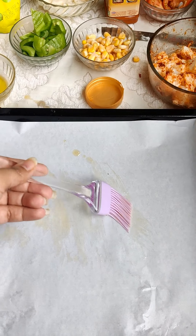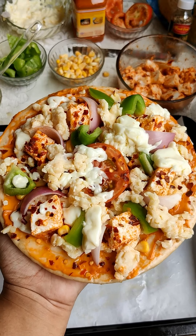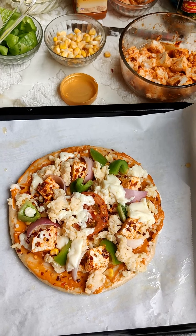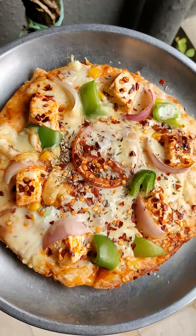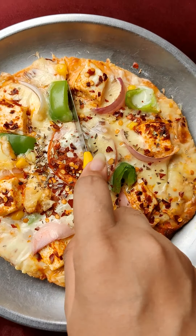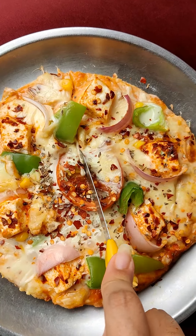If you have an oven or a microwave in conventional mode, you can bake it at 180 degrees — and don't forget to preheat for 10 minutes. If not, put it in a non-stick pan for 10 to 15 minutes.